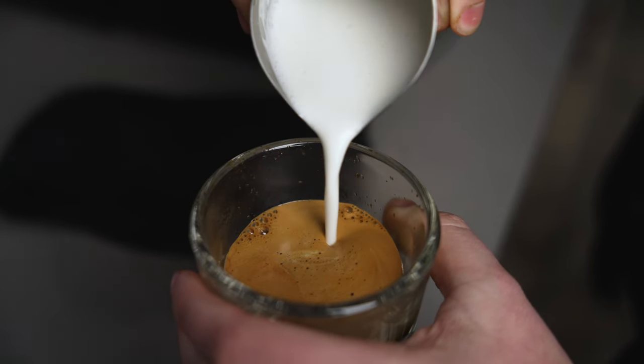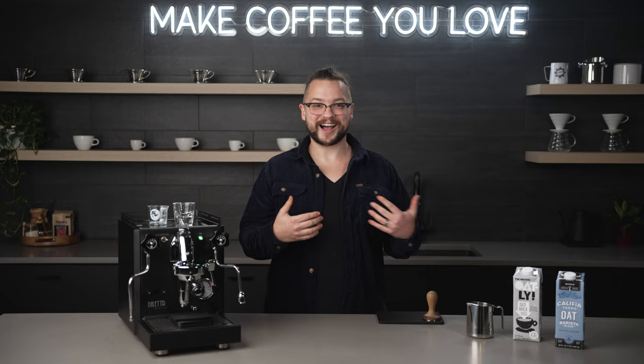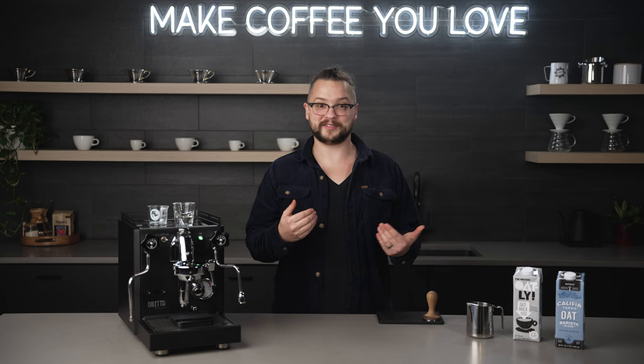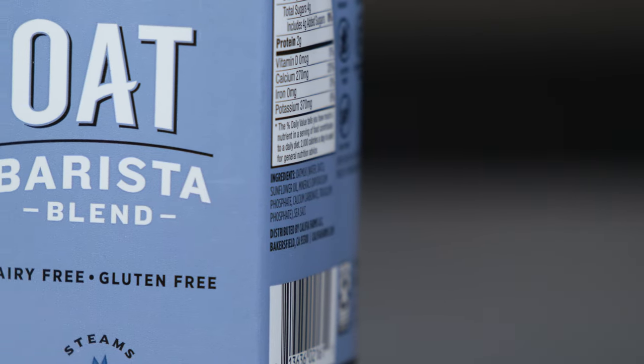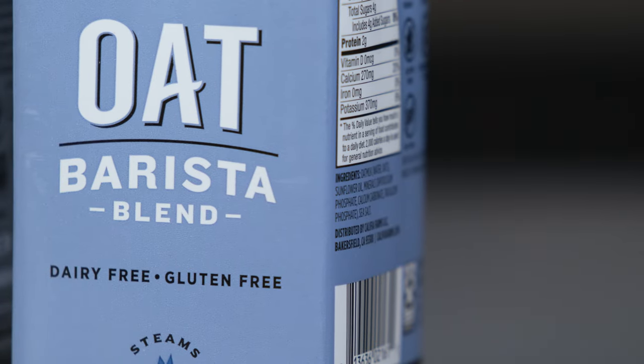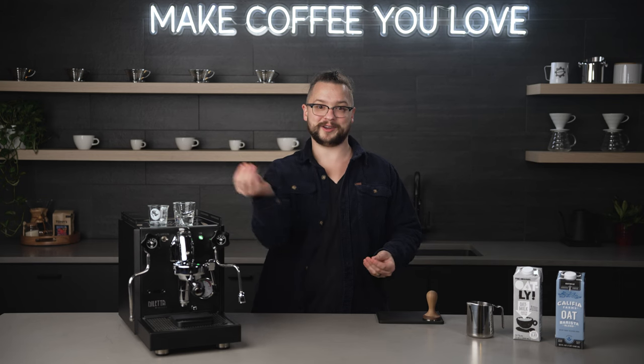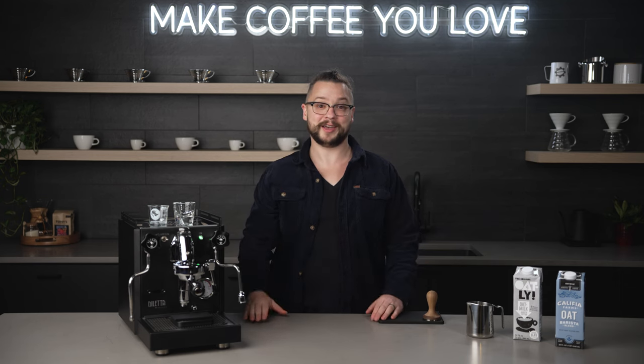As a former barista and non-dairy milk lover myself, I prefer to use almond milk or oat milk to get the best resulting microfoam. I always recommend a barista blend of non-dairy milks, because those milks use binding agents that emulate the protein expansion we see in whole milk. They will lengthen and pull the foam down, making a microfoam, and it's much more repeatable time over time.